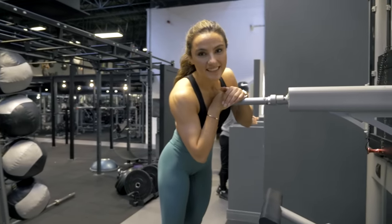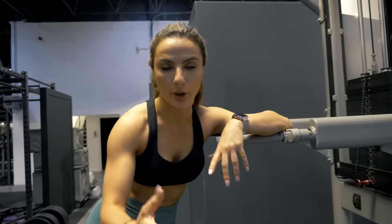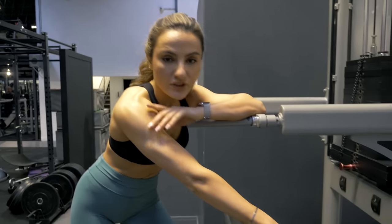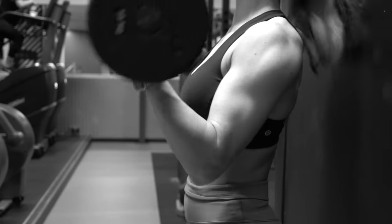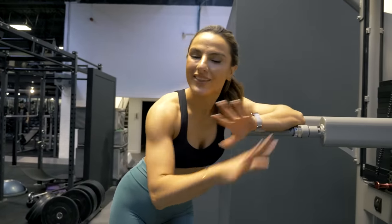Last exercise — another superset. Pull-ups: assisted pull-up, or if you can do them yourself, pull to failure. Then we're going to do some barbell bicep curls — about 15 reps per set, so 30 total across the superset, four sets, and then you're done.